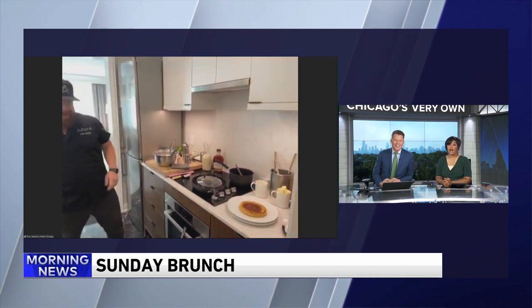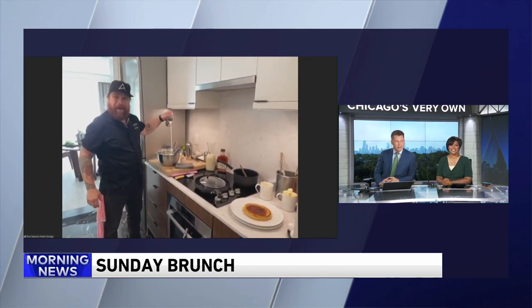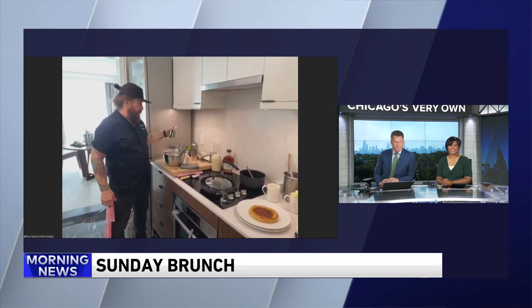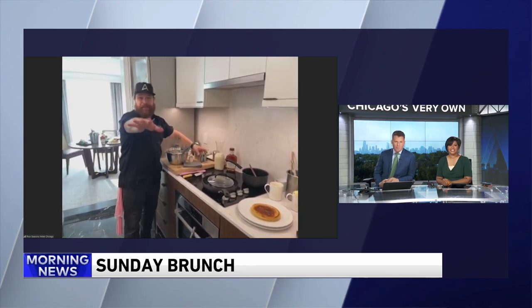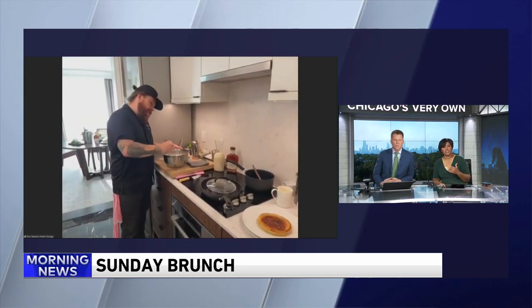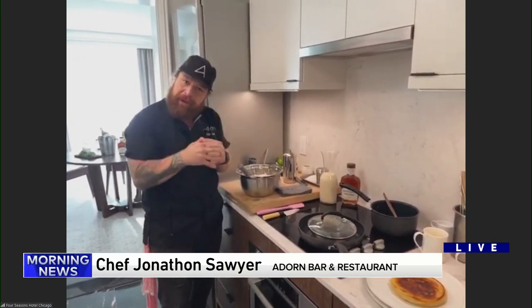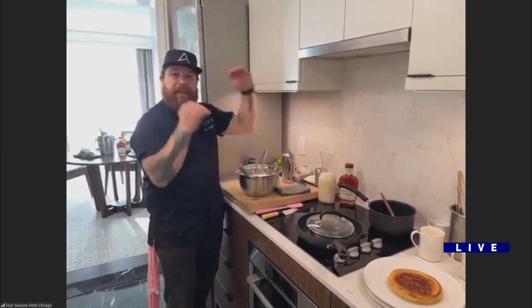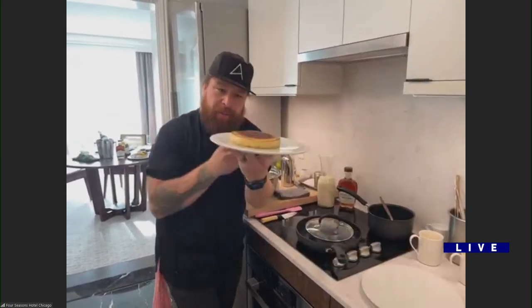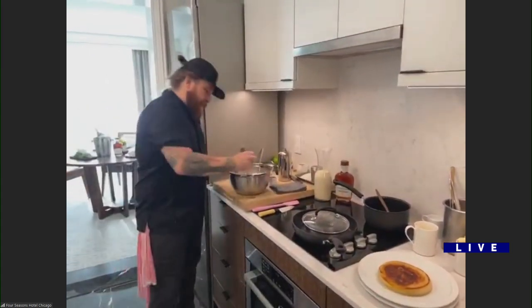Who doesn't like brunch? We wish you were closer so we could actually sample this because we love pancakes on the morning show. Tell us about these pancakes — do they have the same texture and consistency as regular pancakes or is it a little different? It's elevated, something really familiar that we all know and love but taking that extra step — light, airy, and delicious.